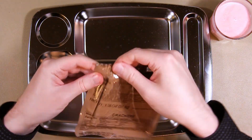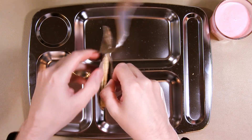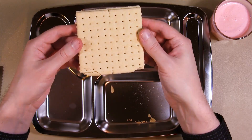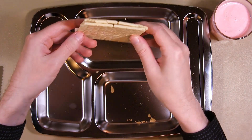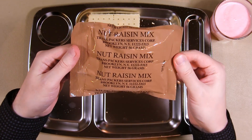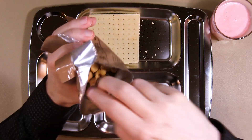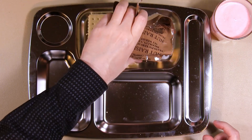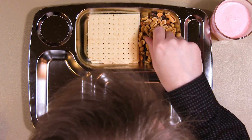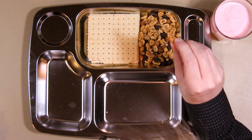Let's check out these crackers. Do we have vacuum hiss? Yep. Nice glittery surface. Let's open the nut raisin mix as well — peanuts, hazelnuts, raisins, and the occasional little walnut piece.